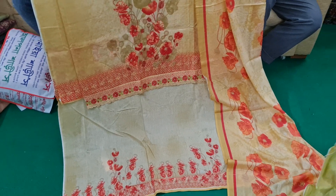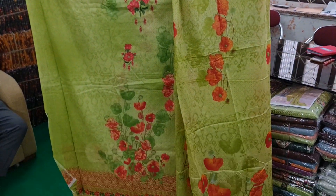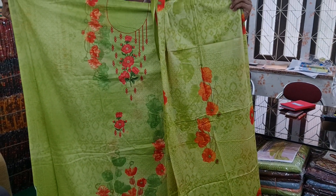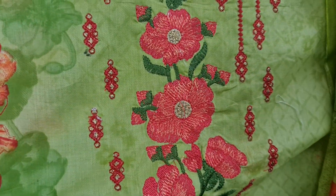This dress is made of 165, and this is a lemon color. This is a very beautiful color. This is a digital lawn cotton, embroidery work, cotton dress. This is 165.